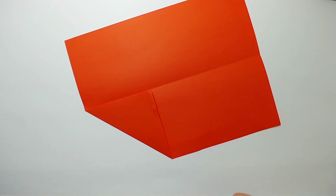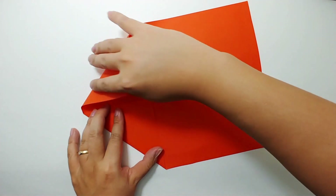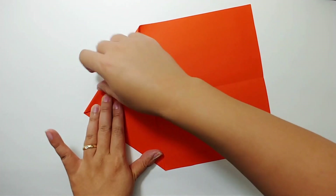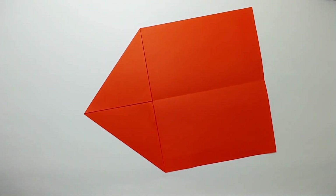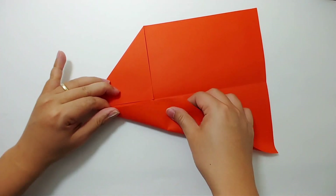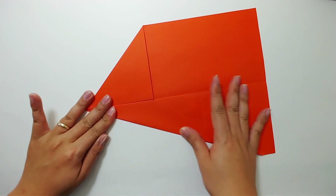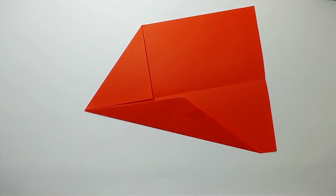Once you finish this side, repeat the same fold for the other side. Now let's fold both edges to the center crease as well. Press it down and repeat the same fold for the other side.